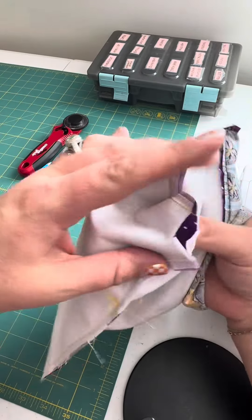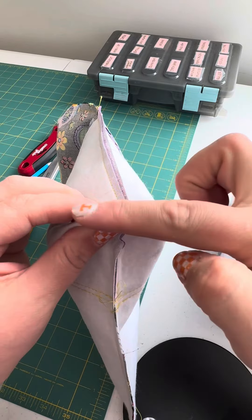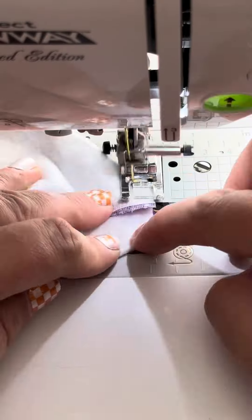Once you've sewn the perimeter of the bag, it's time to box the corners. Open those up, match the seams together, and sew a little quarter inch seam across the bottom. This is going to create the box that helps the bag stand up when it's open.